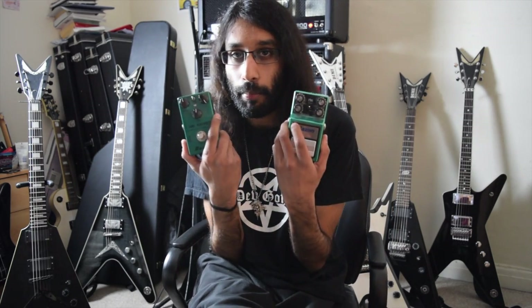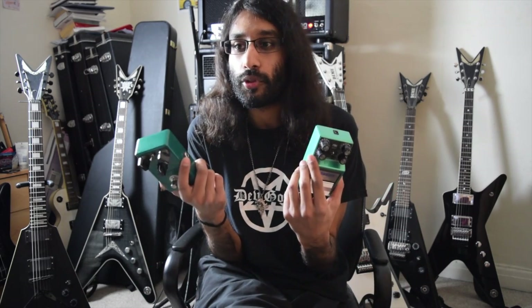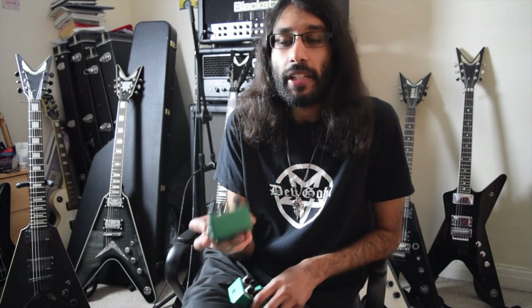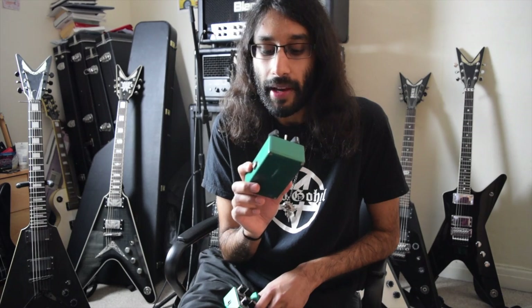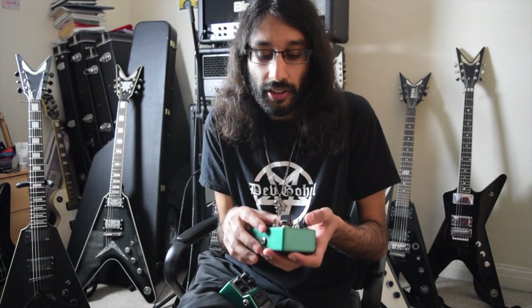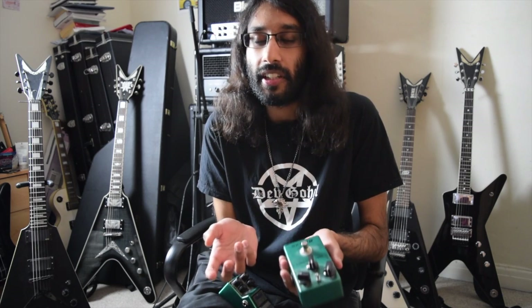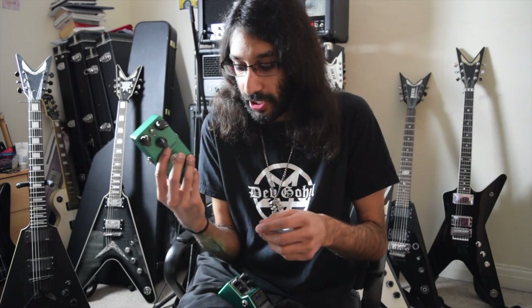These two pedals are boost pedals. I decided to give it a go and try boosting my amp a couple of years back. So I looked for the cheapest tube screamer possible and I found this one on eBay which was about £30, and it does the job. I'll show you in just a second. It's obviously not going to sound like an authentic tube screamer, but it will do the job if you want a very cheap boost.